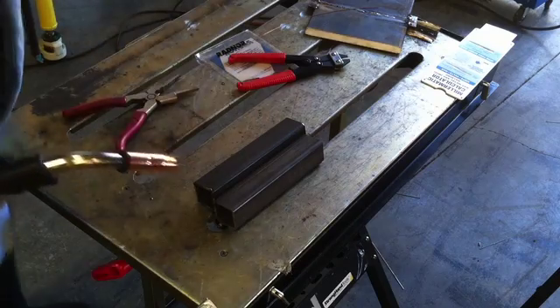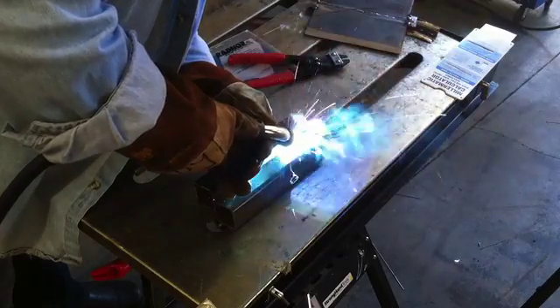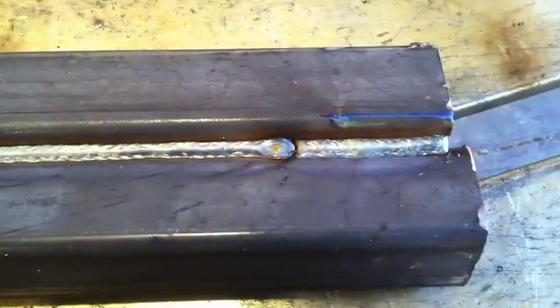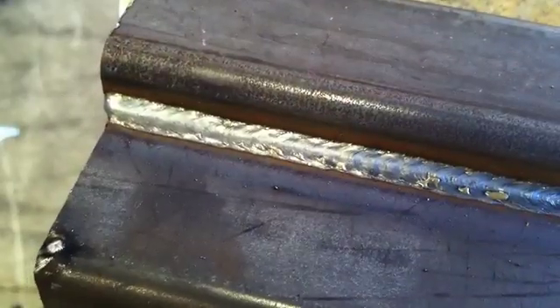This is inch and a half, 11 gauge tubing. After monkeying around just for a couple of minutes, I found a pretty good setting. It's pretty smooth, very little spatter, and gave me a decent looking weld. Here's another closeup going the other direction. Very pleased with what I got so far. I'm still working on finding the real sweet spot on this machine, but so far so good.